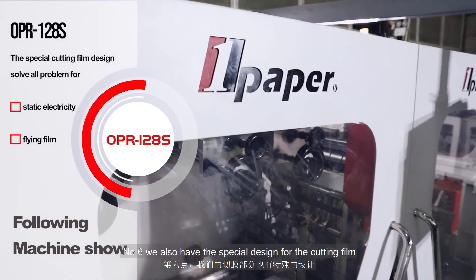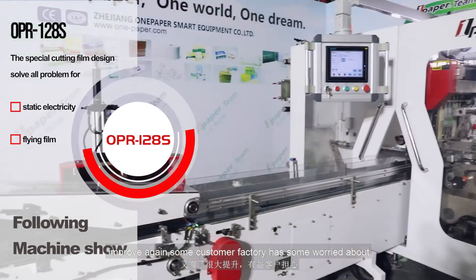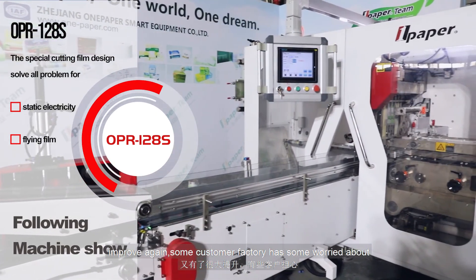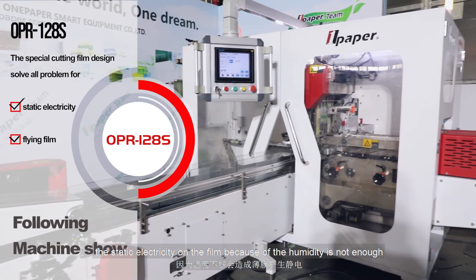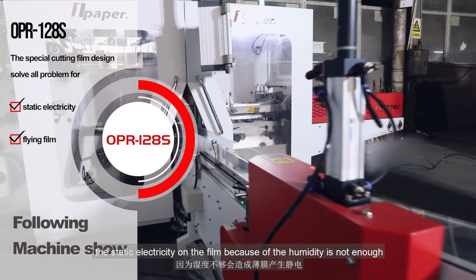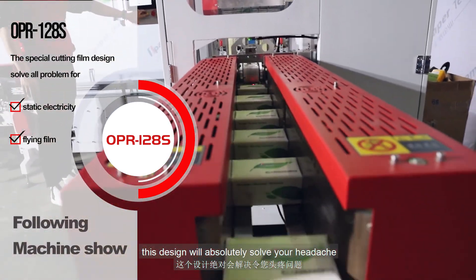Number six, we also have a special design for the cutting film, improved again. Some customers worry about static electricity on the film because the humidity is not enough. This design will absolutely solve that problem.